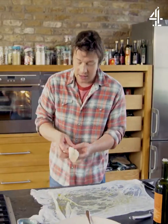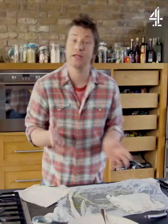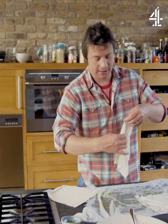Get some greaseproof paper. Run it under a tap, scrunch it up in a ball — then you've got something that's really soft, more like a handkerchief. Work straight on to here and then put a little olive oil.